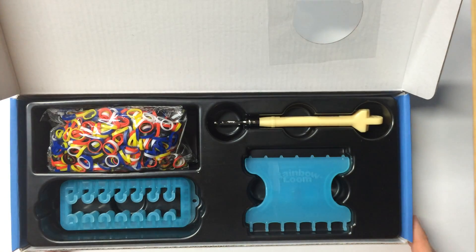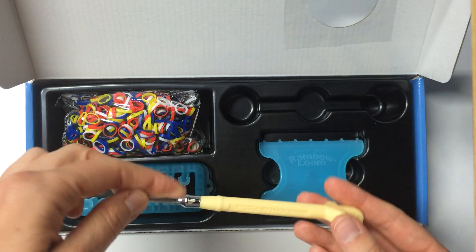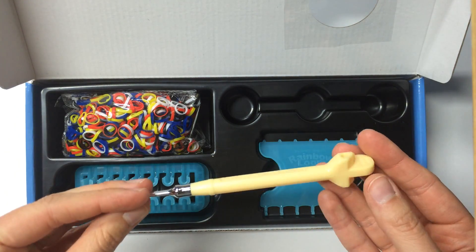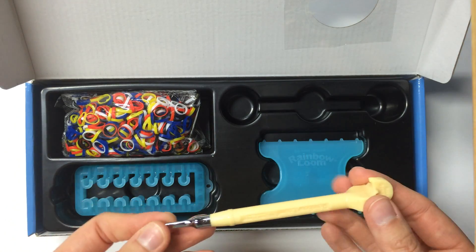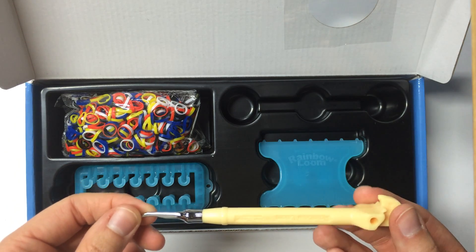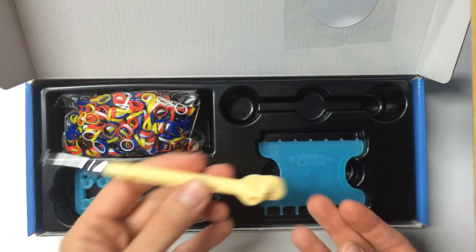Okay, great. So it comes with a metal hook, which is great. The metal hooks are awesome. This you actually do not need when making it — however, Rainbow Loom put it in there as an option to loom the bands. But you actually don't need it. It's nice that they included it in here. Great metal hook.